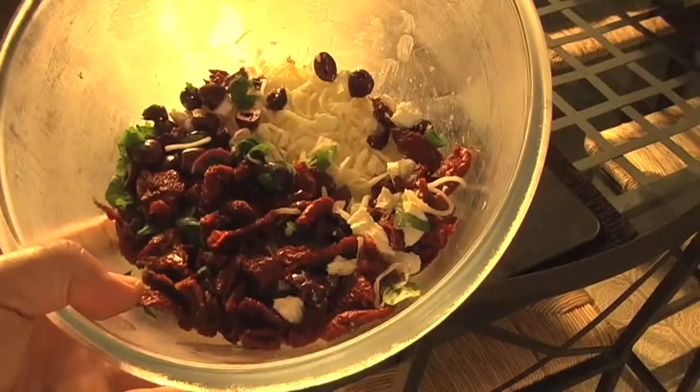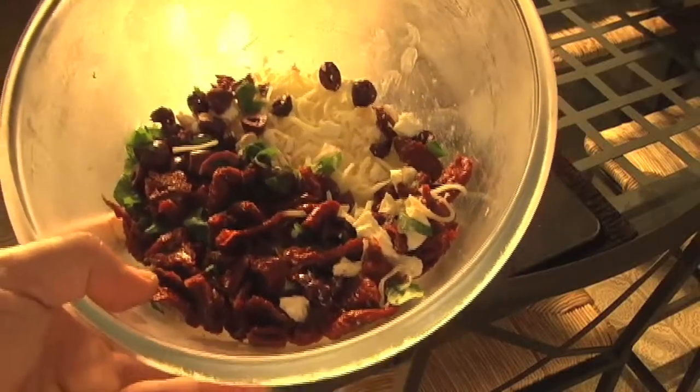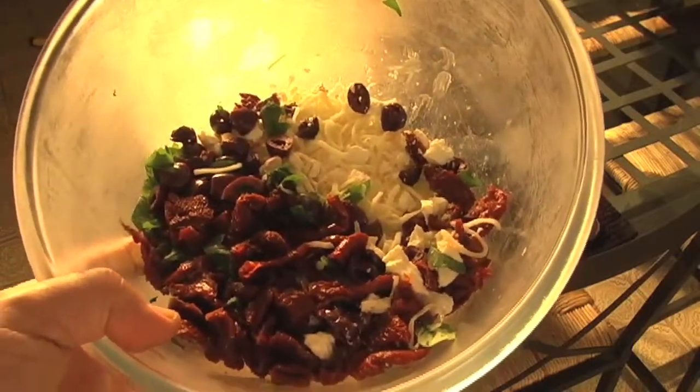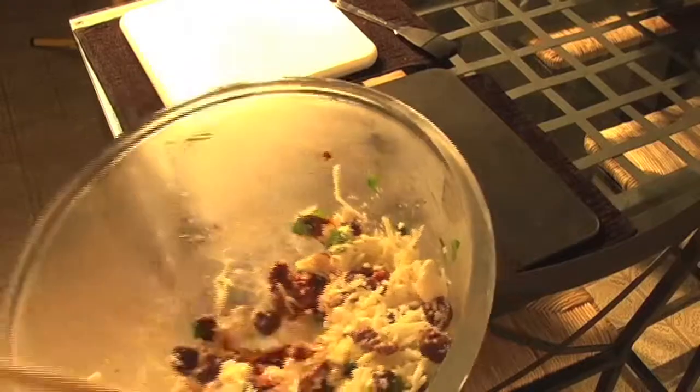We're going to try something new today: velo pizza. Here we have our mixture of mozzarella cheese, feta cheese, sun-dried tomatoes, kalamata olives, and basil. We're mixing it, getting it ready for the phyllo.